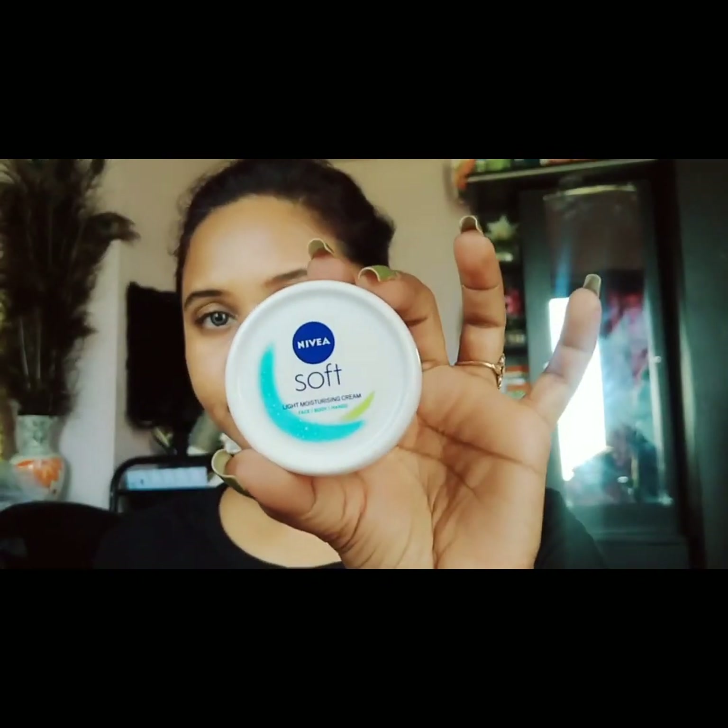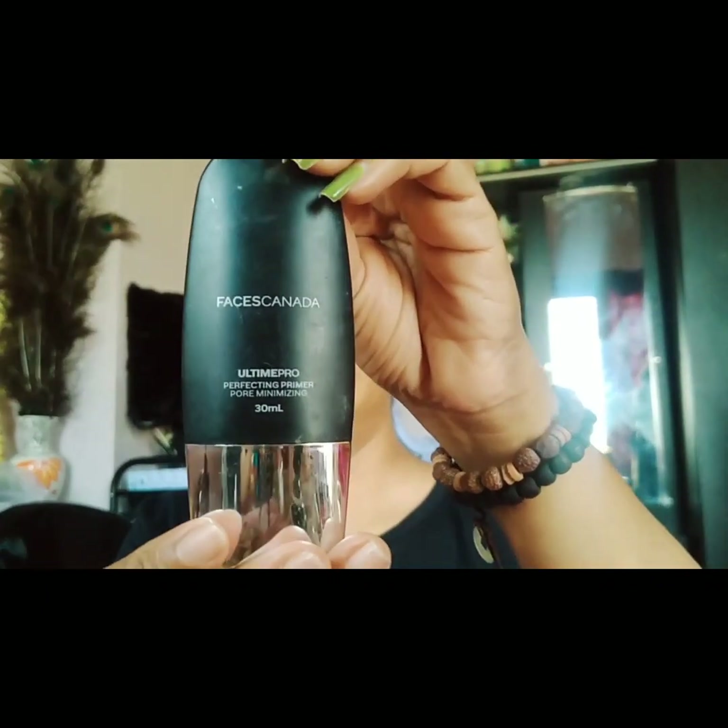Apply the Nivea Soft moisturizer on the face. Because the skin is dry, you may have very patchy makeup. Apply it to the face, and I will also apply it for a baby-soft base, dragging it into the pores for a smooth finish.